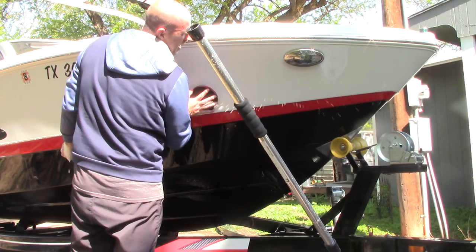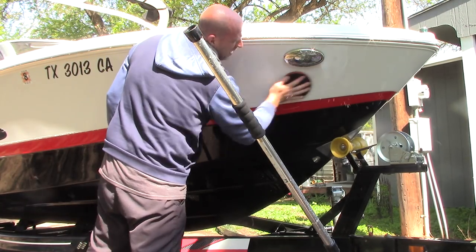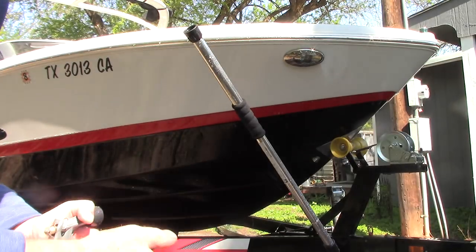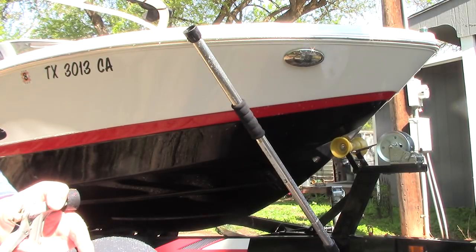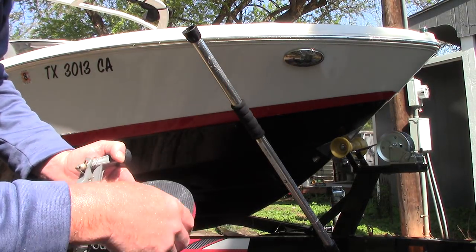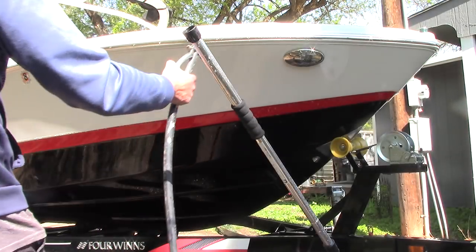I'm gonna just lightly go in here and clay this boat. This is a very quick process — you want to pull off the bonded contaminants that are on this boat. Yes, boats will collect bonded contaminants just like cars, depending on how they're stored, where they're used, how they're used — whether they're always out in the elements or always sitting on the water. You'll get all sorts of bonded contaminants. The synthetic clay disc — you could even use a clay bar if you want, this just makes it a little bit easier. It'll also remove light water spots and some streaking that might be on the boat that's superficial but your soap didn't get.